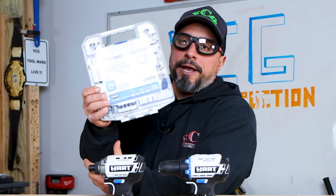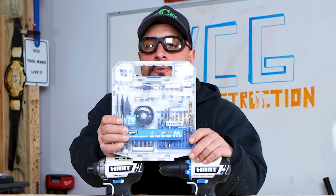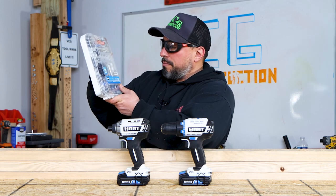This drill bit kit has a whole bunch of everything in there. A lot of times these bigger kits from lower-end tool manufacturers kind of disappoint. Here's a little unknown fact: the Shockwave line of drill and driver bits made by Milwaukee Tool was actually researched and developed by Ryobi. TTI said this line is too good for Ryobi and moved it up to Milwaukee. So maybe this Hart line of drill and driver bits will impress us.